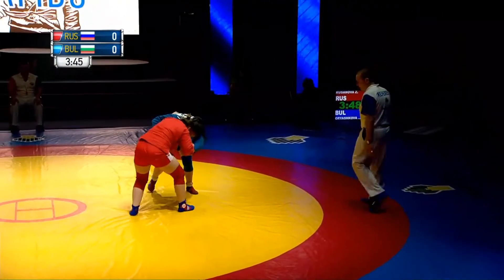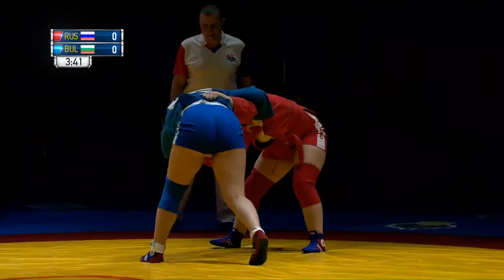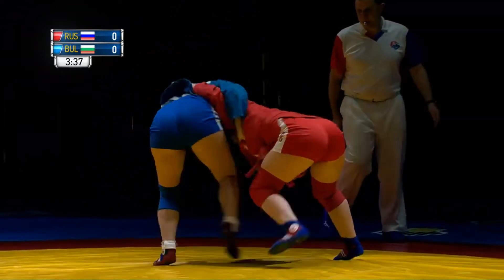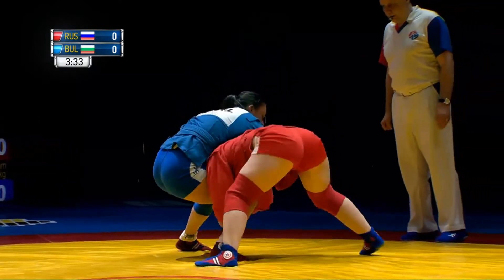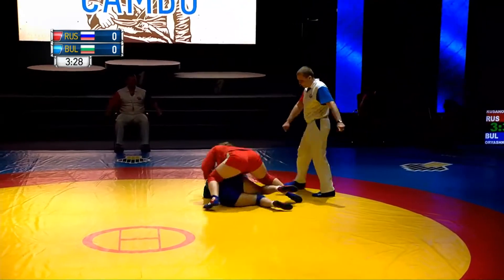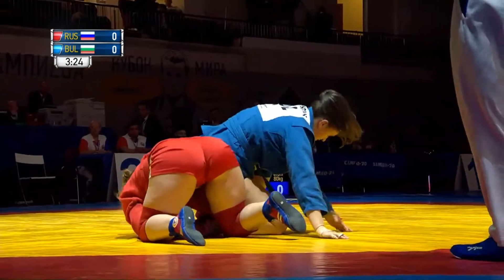The Bulgarian in blue trying to force a technique on her opponent. Good control for the Bulgarian. And again, the Russian is showing how to attack a single leg.